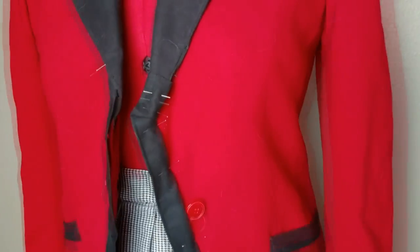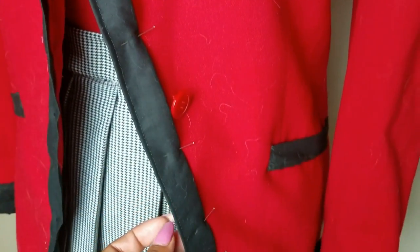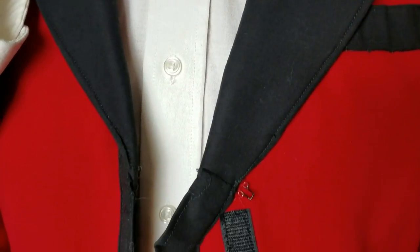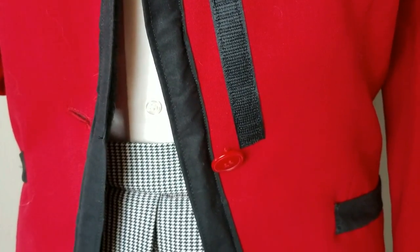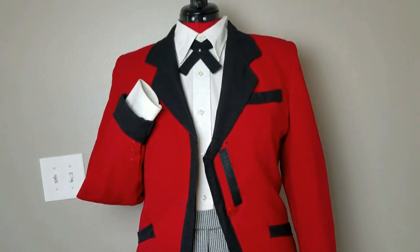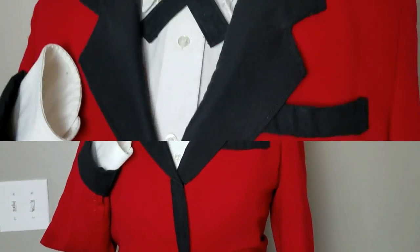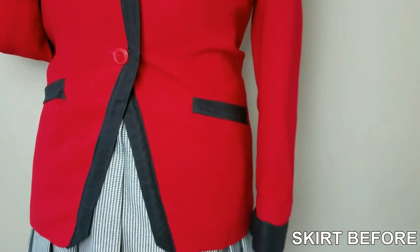I recommend you try this on first, so pin it in place like before and see if you like it. Once I was happy with it, I stitched everything in place by machine — you can also do this by hand, but I think the machine has a prettier finish. Since we don't have an extra button, I put in velcro and an eyelet where the button should be, and it doesn't show on the outside as you're wearing it because the card goes right over it. Nobody even noticed it didn't have two buttons.